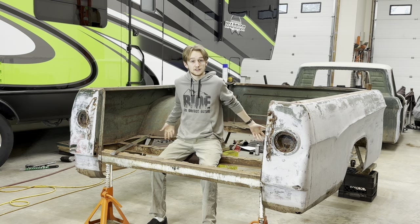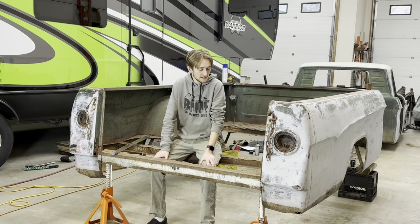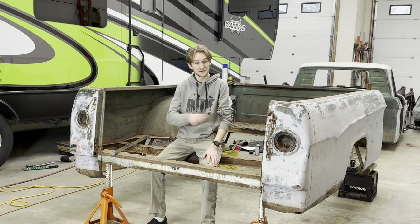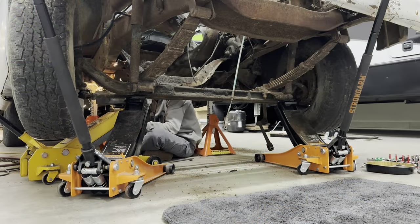I know you're probably looking at this and being like, wow, what a mess. You really screwed that up, and I have a tendency to agree with you. So, to explain what's going on here, I'm going to back up and explain to you where it started.